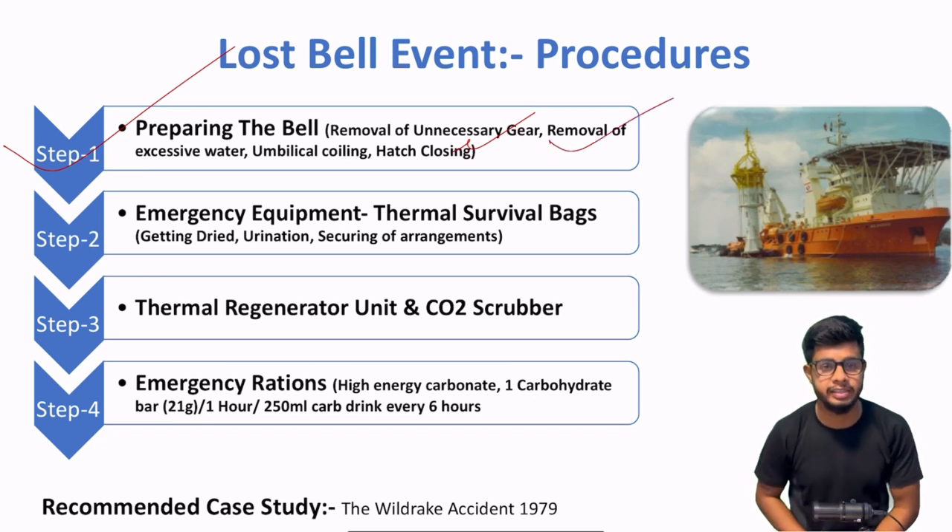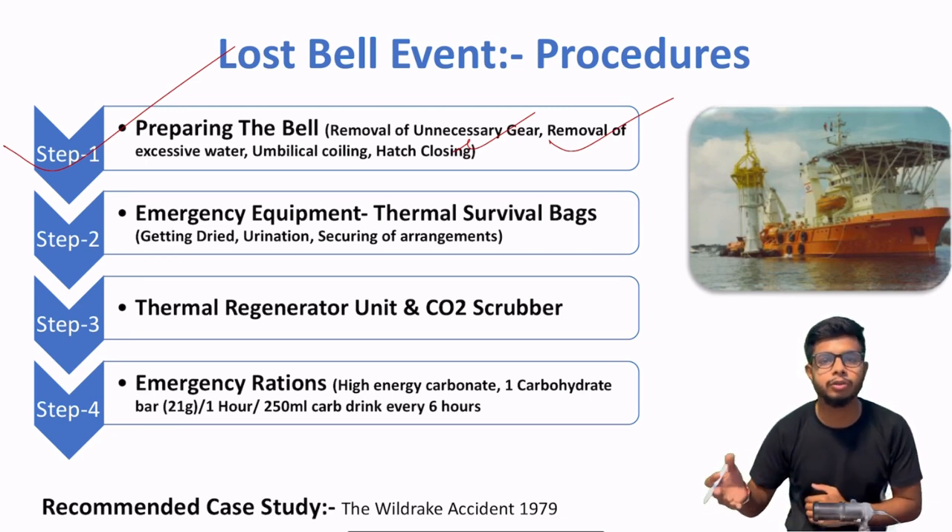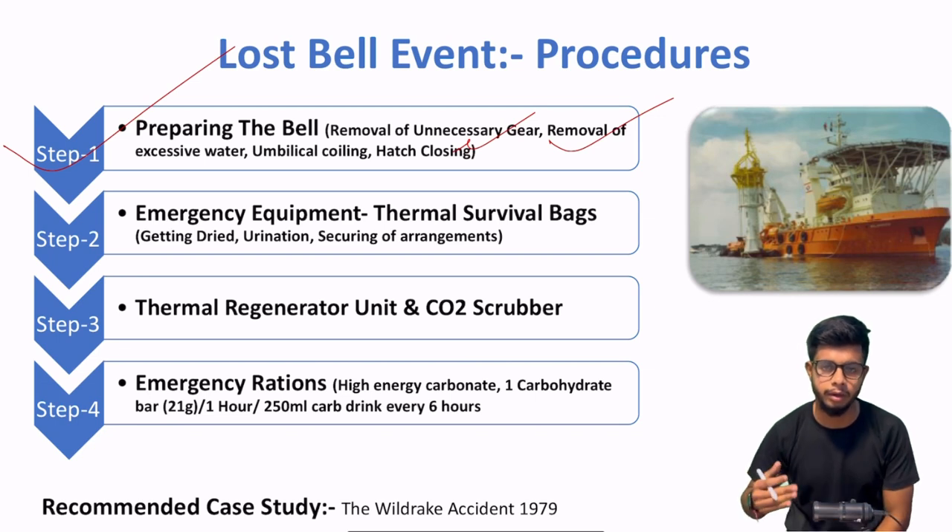After that, removal of excessive water. Agar wahan pe kuch bhi excessive water stored hai, usko bhi remove karna hai. Why? Because wahan hum kuch thermal protective aid — TPS — ka use karne wale hain heat ko conserve karne ke liye, because loss of heat is also one of the important hazards in saturation diving when you are under the bell.